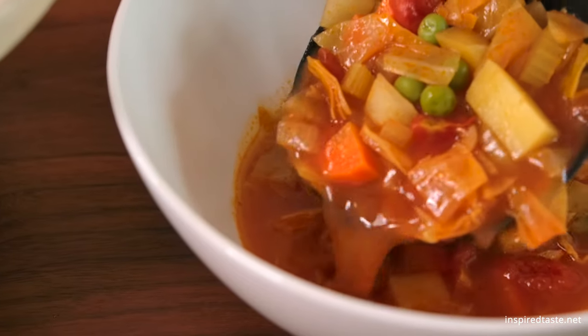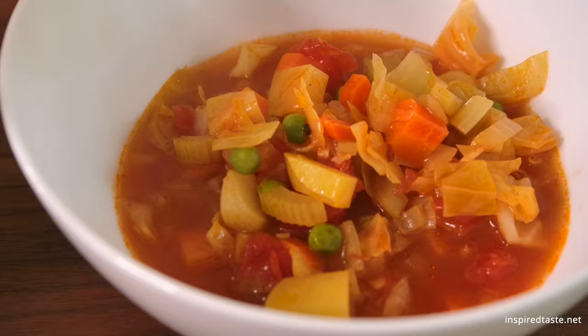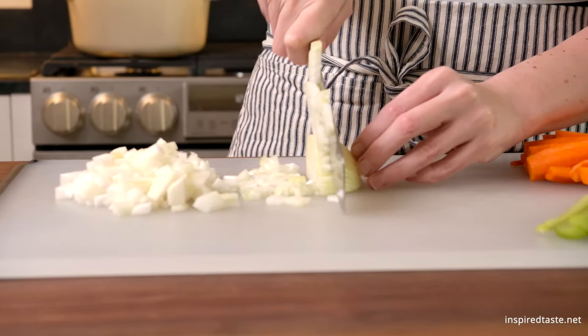We're Adam and Joanne from inspiredtaste.net, and welcome to our kitchen. We're showing you how to make our homemade vegetable soup. This soup is healthy, easy to make, and tastes fantastic. It's also vegan when you use vegetable broth.